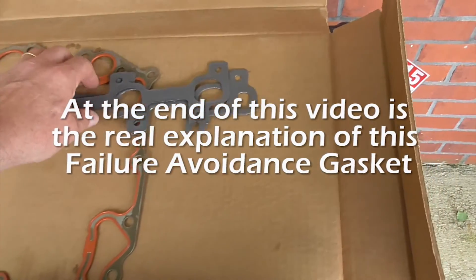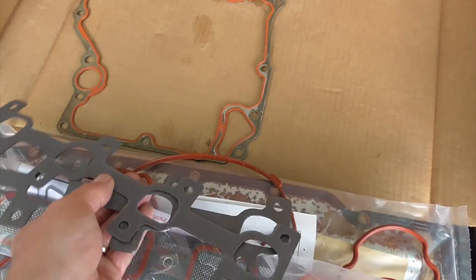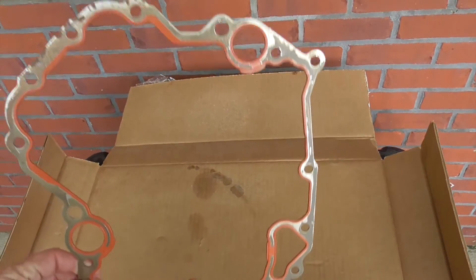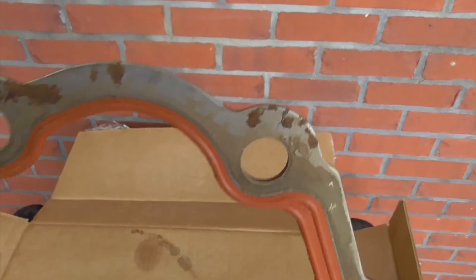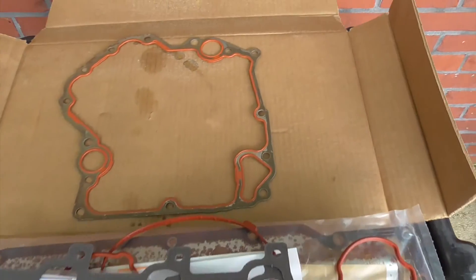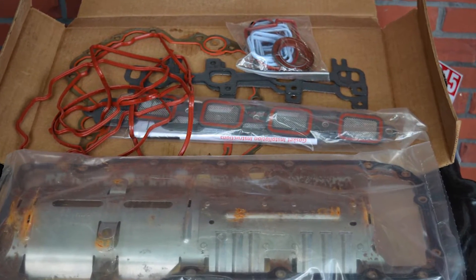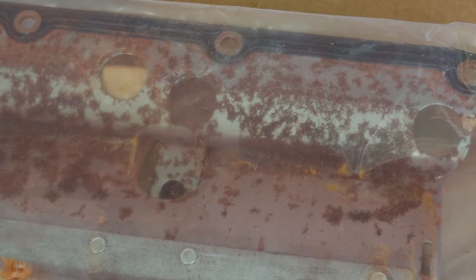Here's the exhaust manifold gaskets and these are not like the factory ones either, but I think they'll be okay. This is a rusty timing chain cover gasket and the original engine does not use a formed gasket like this, but instead is assembled with Mopar gray RTV gasket sealer at the factory. I'm not impressed with the quality of this gasket set that was sent, but in some of my other videos I'll show you the difference, so be sure to check those out.